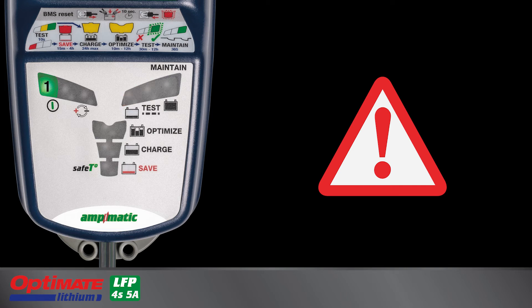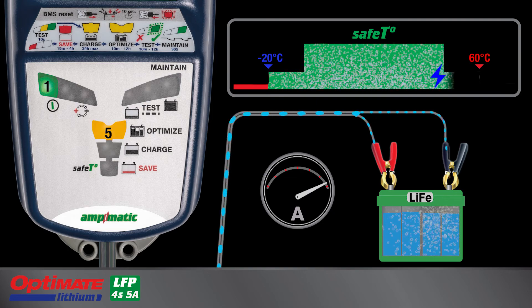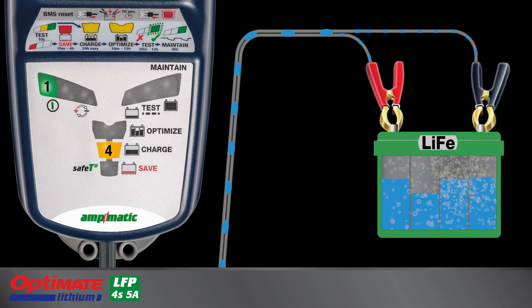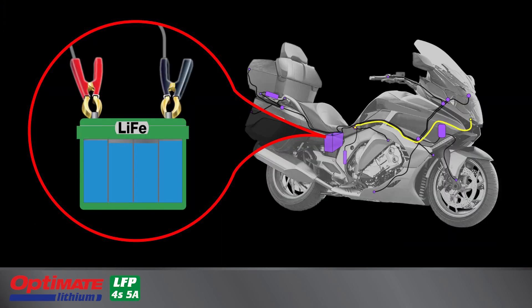Lamp 8 blinks rapidly and charging is interrupted if the ambient temperature is outside of the safe charging temperature range for LFP batteries. Lamp 8 also blinks if during save mode the charger detected a fault within the battery, or it could not hold sufficient charge during the final test, or perhaps the current draw from the vehicle is higher than the charger can deliver.